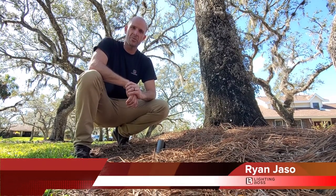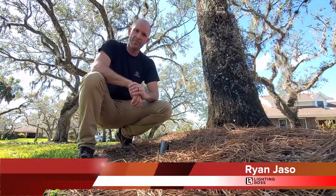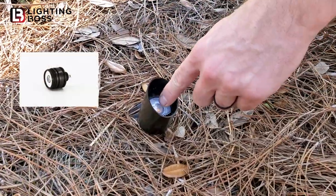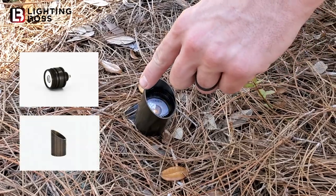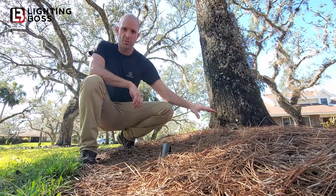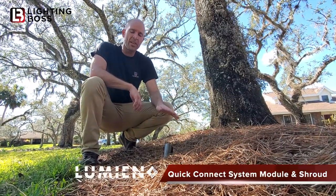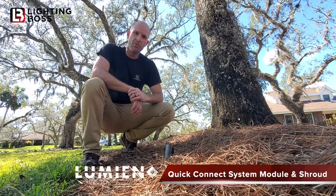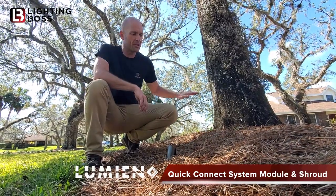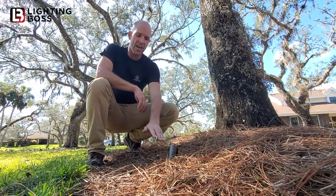Hi, this is Ryan Jason with Lighting Boss. I like to hide the light source whenever I can, so what I've done throughout this property is I've utilized the Lumion module and Lumion uplight shroud throughout these pine straw beds so that I don't have a spotlight sticking up, but I don't have the constant maintenance of a well light. It's a really great option if you don't have to shoot light horizontally — if you can be mostly vertical to hide the fixture.